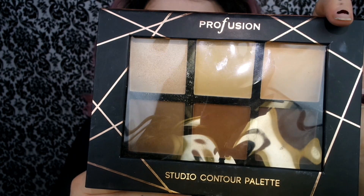For contour, I'm taking this Profusion Contour Palette in that shade right there. And then I'm just going to carve out my cheekbones and under my jaw. I'm also going to show you guys how I have recently been contouring my nose.